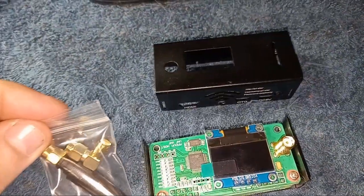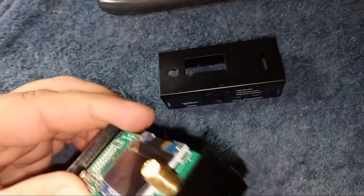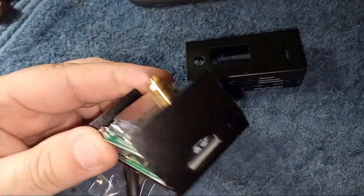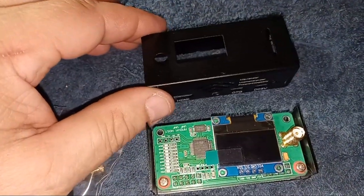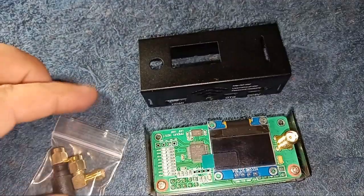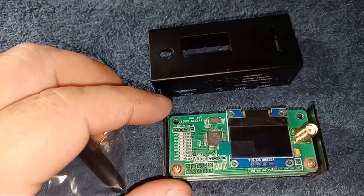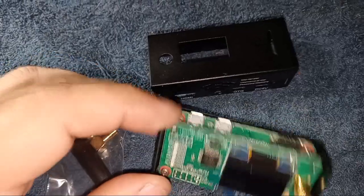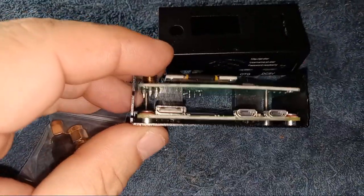The memory card has the software on it. I've got the memory card stuck into the kit, and I've got my WPA supplicant for my home Wi-Fi and my mobile data hotspot in there. Now it's just a matter of powering this thing up and configuring it.